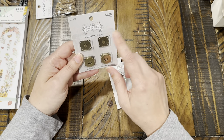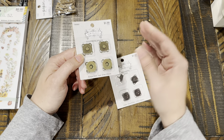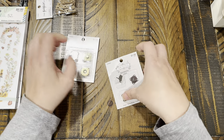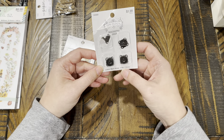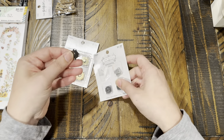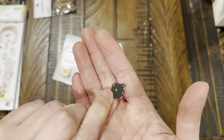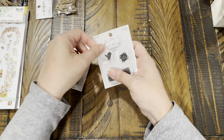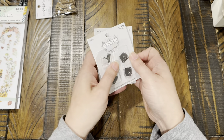I also went to the notions section and got these little magnet snaps. I thought they'd be fun as closures on a journal — maybe with a piece of fabric. I got two different sizes, both $1.99. One is black nickel in five-eighths of an inch with two sets — you can sew it or possibly glue it. The other is antique gold in three-quarters of an inch.